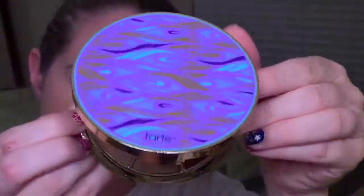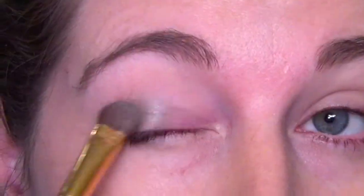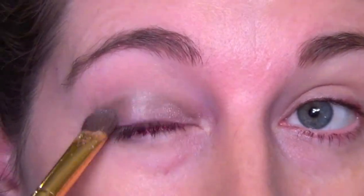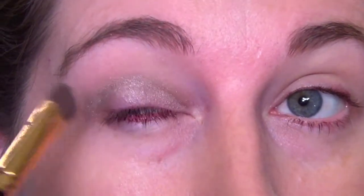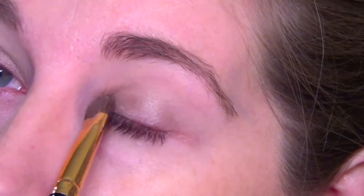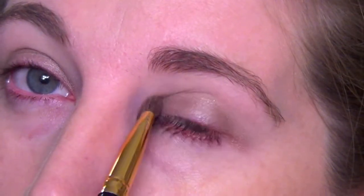Then for eyeshadows, we're taking the Tarte Rainforest of the Sea Shadow Palette, which is one of my favorites. We're going to go in with this gray shade called Wave. I'm just going to be applying this all over my eye as it says in the instructions for the look we're going for tonight — just packing that on and building up that color. I do think it's a very, very pretty cool-toned shadow.